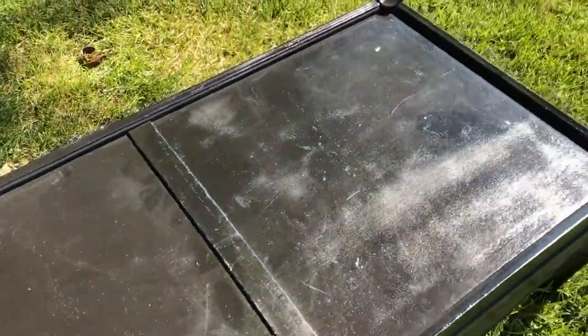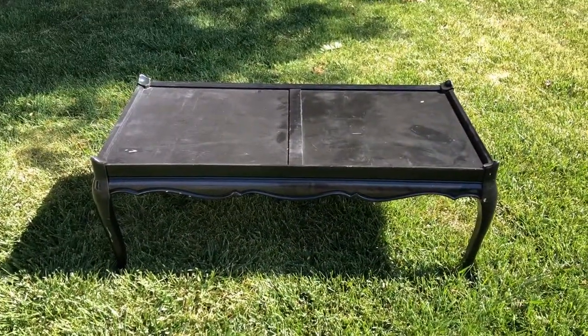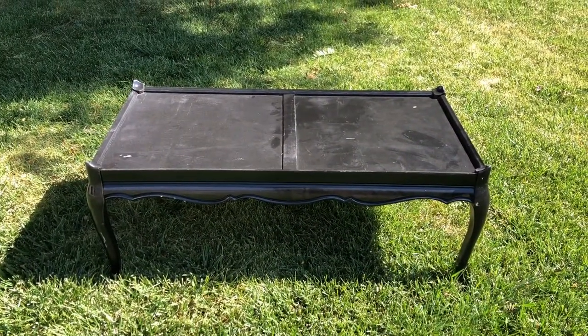Hi, I'm Chas from Chasta's Crazy Creations and today I'm going to show you a coffee table makeover idea. Let's get started. I found this coffee table which had been re-painted a few times at a garage sale for just five dollars.